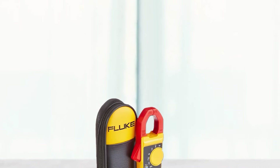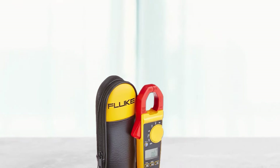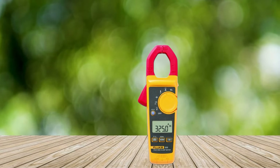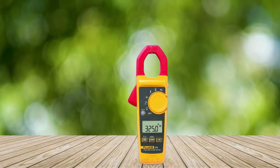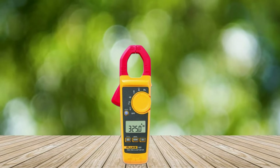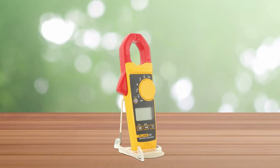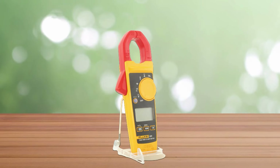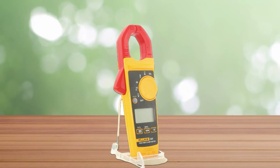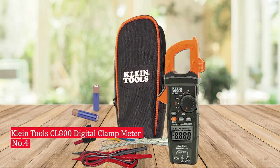This multimeter offers true RMS technology for accurate readings of both DC and AC currents. It has a built-in non-contact voltage detector (NCV) that allows you to test for live circuit voltages without contact. The large jaw clamp opens up to 26mm, giving you more versatility when measuring larger conductors. Other features include low input impedance for accurate resistance, continuity, and diode measurements, as well as data hold so you can capture readings quickly and easily. With its intuitive design and simple operation, the Fluke 325 is an essential tool for any electrician's toolkit.